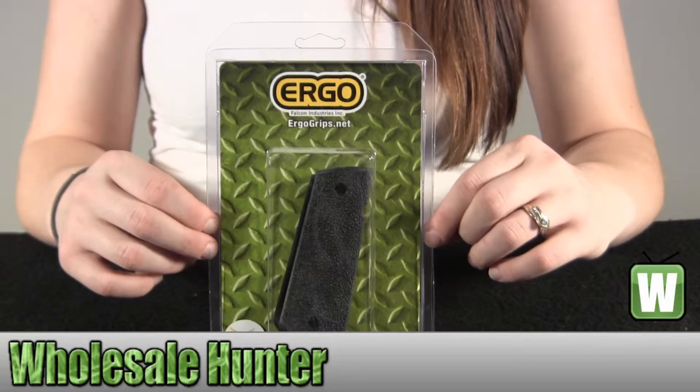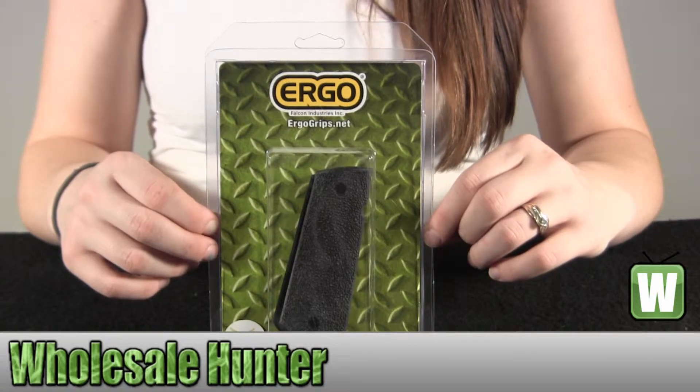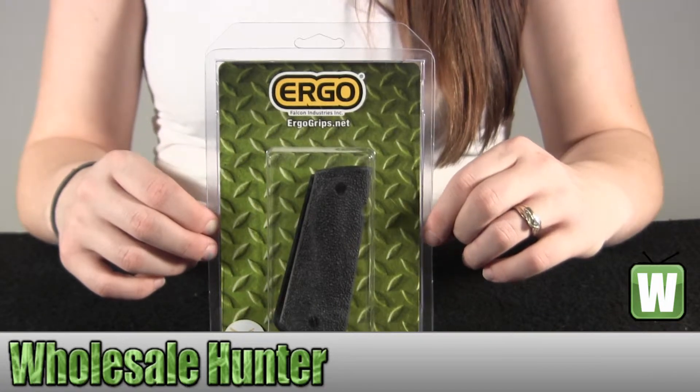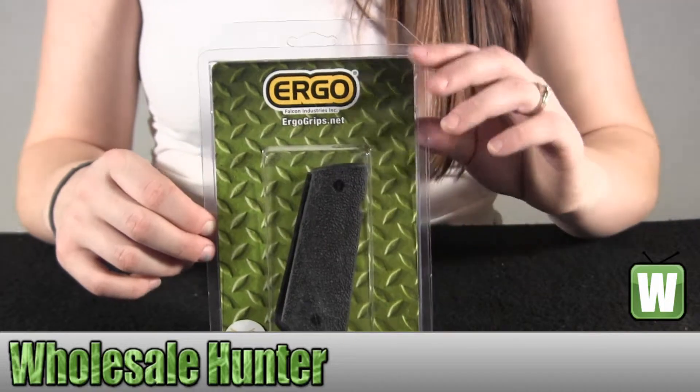It has a tapered bottom with hard rubber. It has a heavily textured, minimally abrasive grip for standard 1911 frames. Thin profile attaches with standard grip screws designed to accommodate ambidextrous safety option. It fits a standard model 1911 frame and it is black.